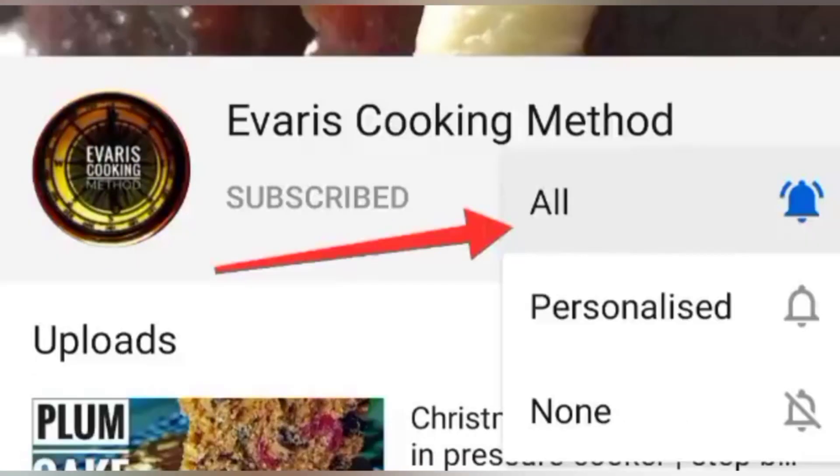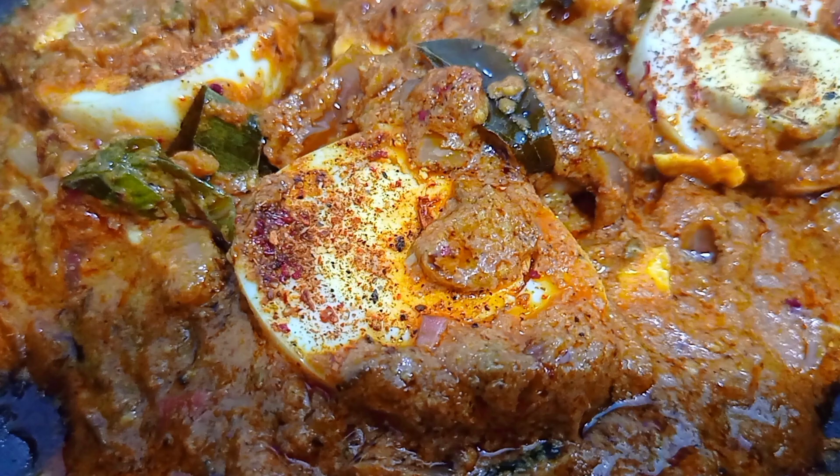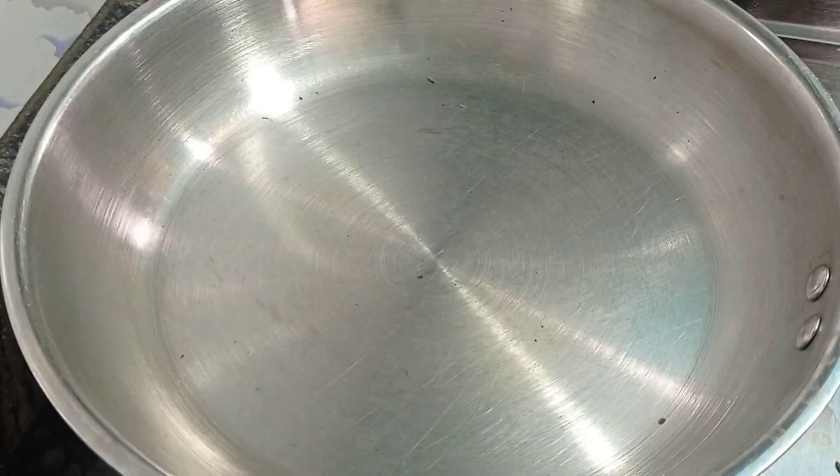Subscribe to Average Cooking Method and don't forget to press the bell icon so that you can see my videos. Hi all, today we are going to see a very interesting recipe — it's an egg cashew gravy. It's very creamy and also very tasty. Without further delay, let's get started with the recipe.